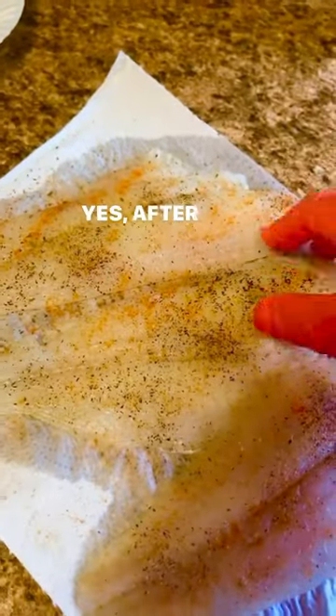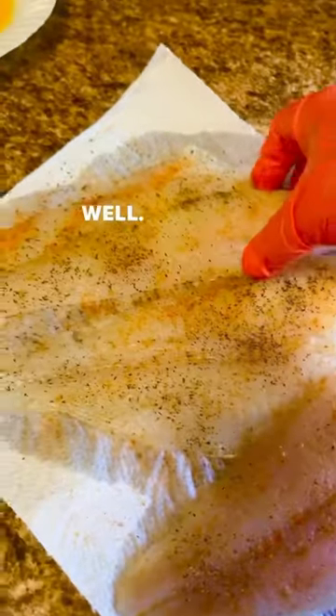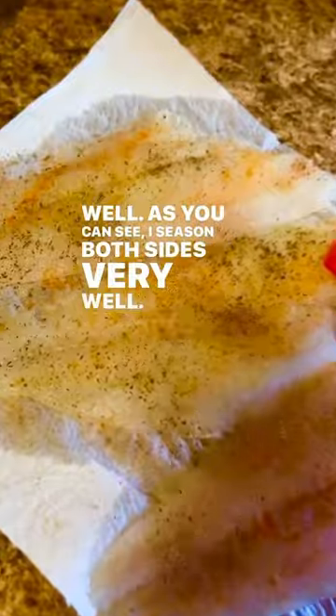Some fresh flounder! After washing your flounder, make sure that you pat dry it very well. I season both sides very well and base it in flour, then dip it in well-seasoned egg.